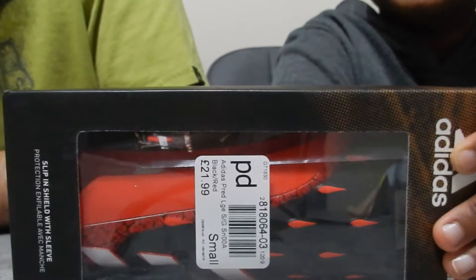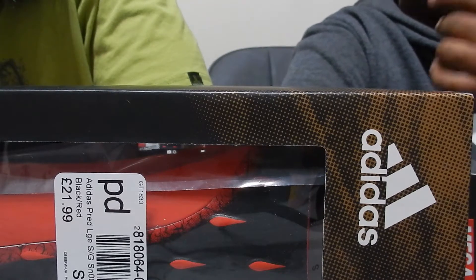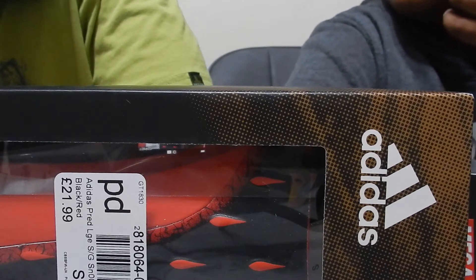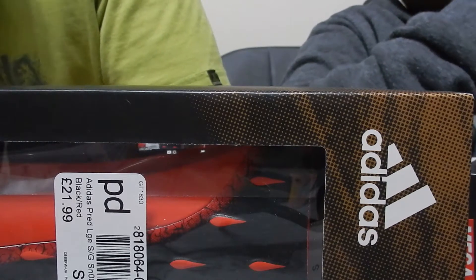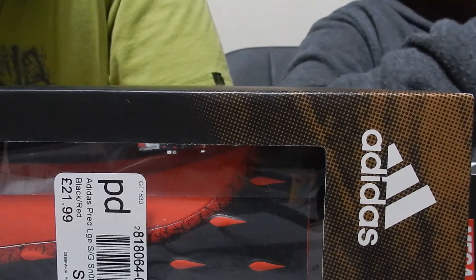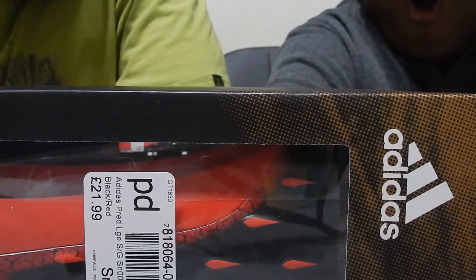Do you know why we need new ones? Because when I used to have G-Form, the first pair I had was just black ones and they completely ripped. I think because I got older and they got too tight. But I've got a hole, like a tear in the back. Is it uncomfortable? Not really, but it might get bigger, so we decided to get some new ones.